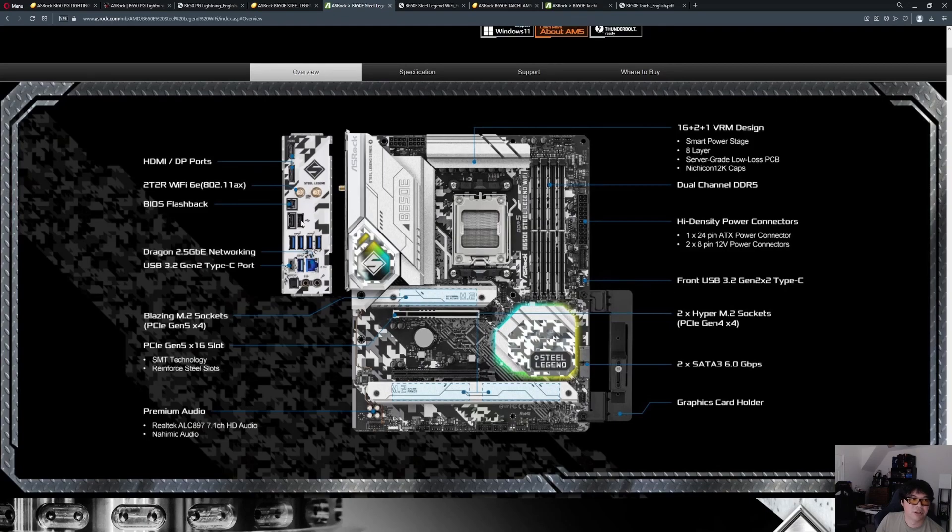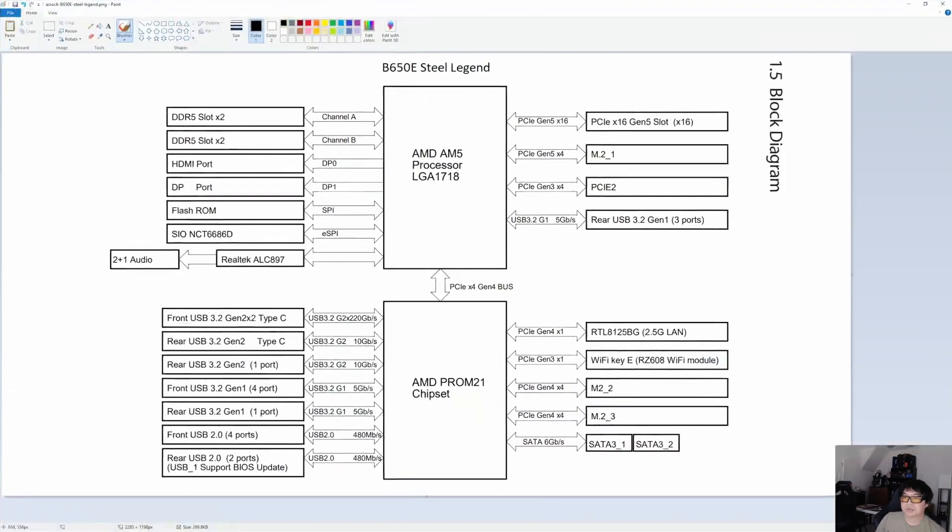Looking at the product page briefly, it has a good amount of USB and HDMI and display output on the back using integrated graphics. Looking at the block diagram — this is B650E, which means it features the full 24 lanes of Gen 5 on the CPU. 16 of those lanes of Gen 5 go to the graphics card slot, four go to an M.2 drive. For the remaining four lanes, ASRock runs them at Gen 3 speed instead of Gen 5 to cut costs on re-timers and signal regeneration needed to maintain PCIe Gen 5 signal integrity.